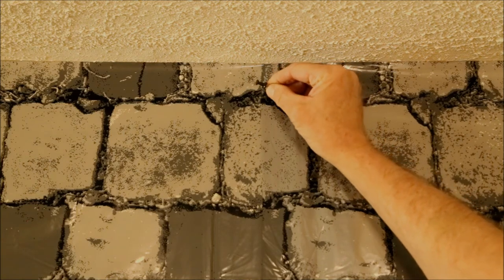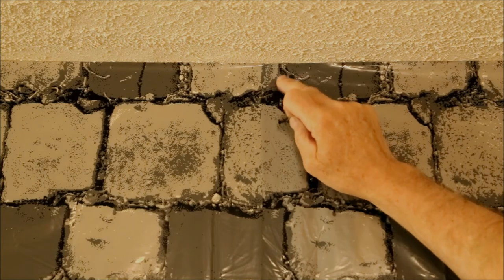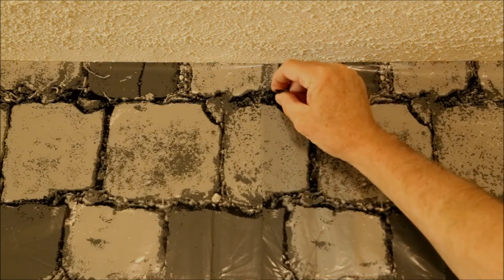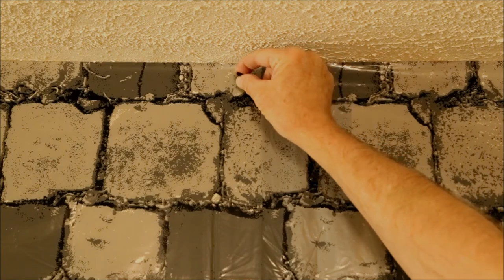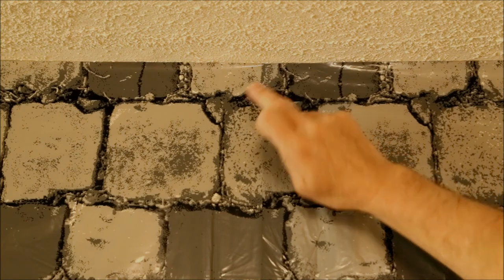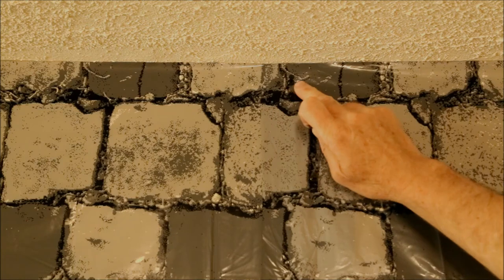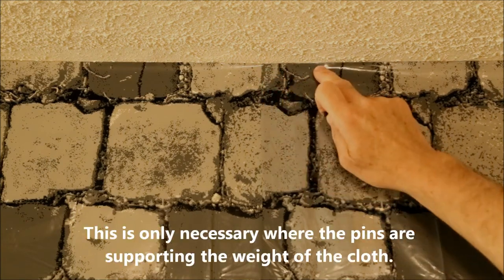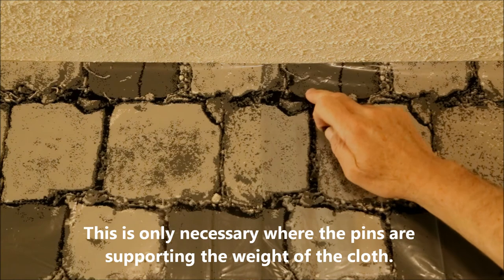I recommend using black-headed push pins for pinning the tablecloths to the walls. When placed in a dark area of the pattern, they disappear completely. Even if you're forced to put one in a light area, it blends into the pattern so well that people just think it's a defect in the stone. Because the plastic is thin, it stretches and tears easily, so wherever you place a pin, back the plastic with a piece of duct tape or even masking tape to prevent stretching and tearing.